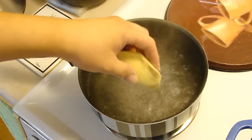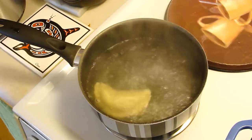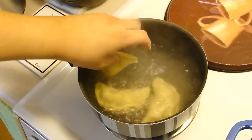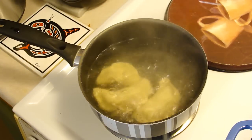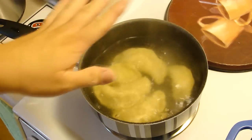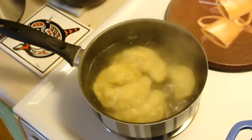So I salted the water and we're just gonna drop these in. We're going to let them cook until they raise to the top, and then they'll be done. Then I'll put them on the side for the next step of our dinner.